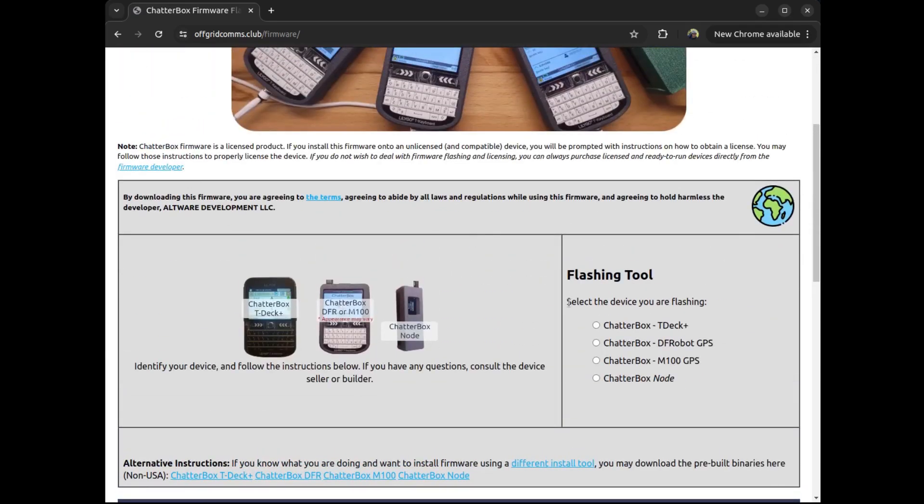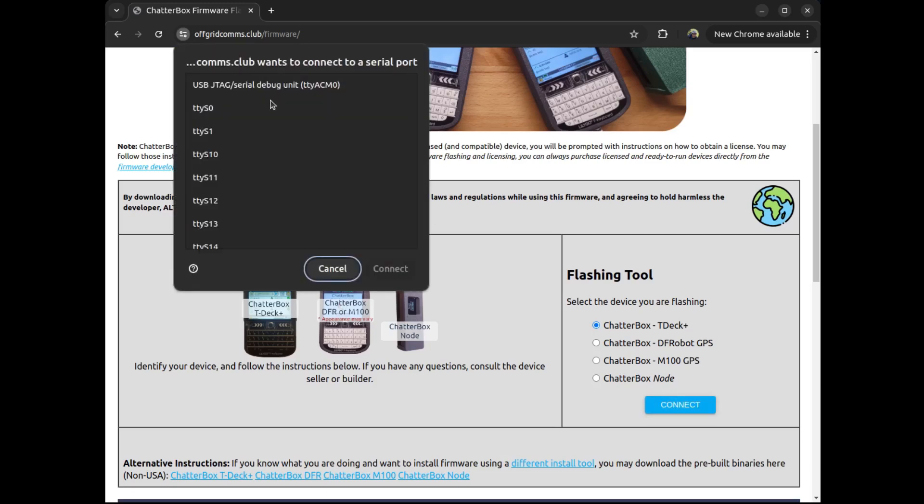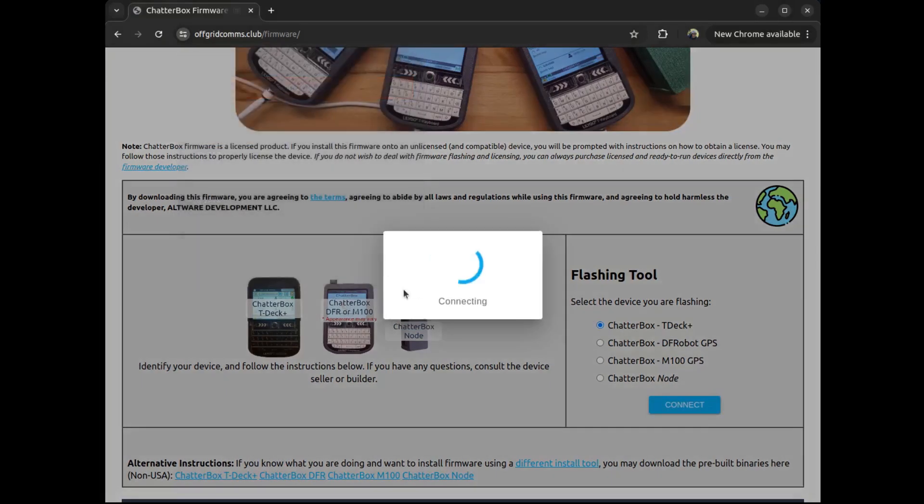So I go here and I'm doing the TDEC Plus, so I'm going to select that, say connect, and it should show up. This is going to look different on Windows or Mac — this is Linux. So once I've found my device, I will say connect.